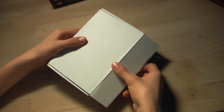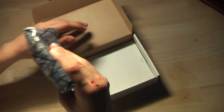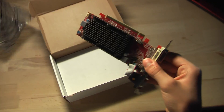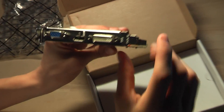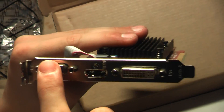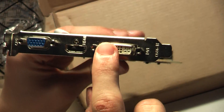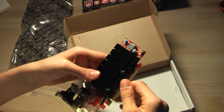So here is the box, and here is the graphics card — it's amazing, it looks really nice. As you can see, it has a VGA port, an HDMI port, and a DVI port. This card is designed for gaming.